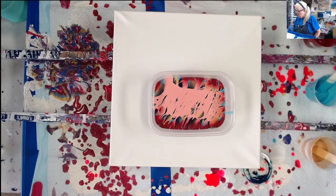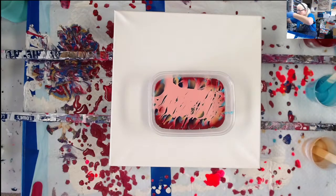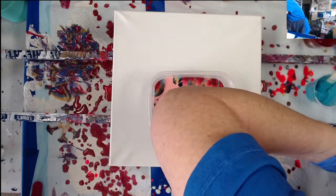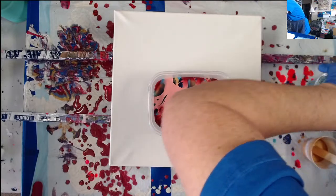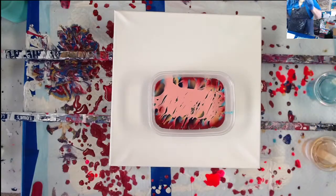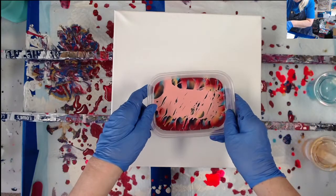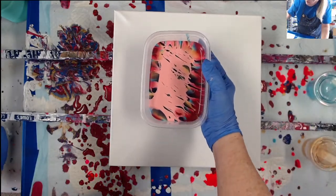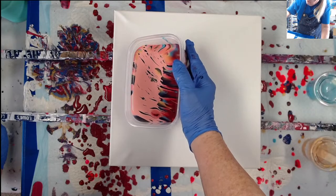Let me get these lids out of the way and cover up these paints so they don't dry out. Here's my second attempt at one of Erica Art's waves. This time I'm going to hold it one-handed and try to make sure I hold it straight. Now I'm getting something that looks a bit more like it.